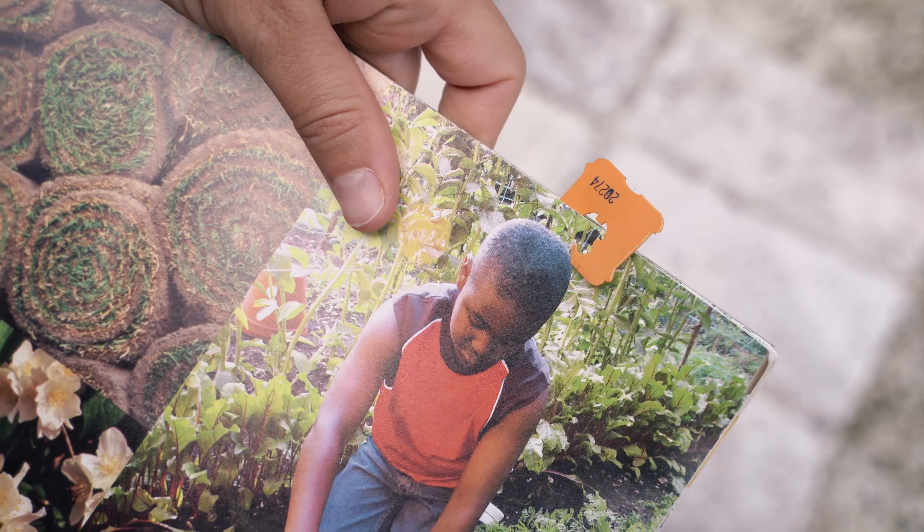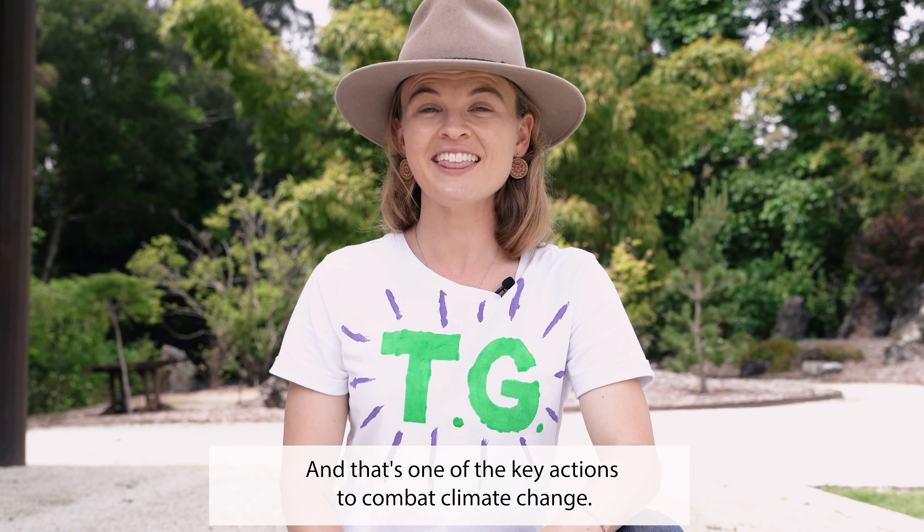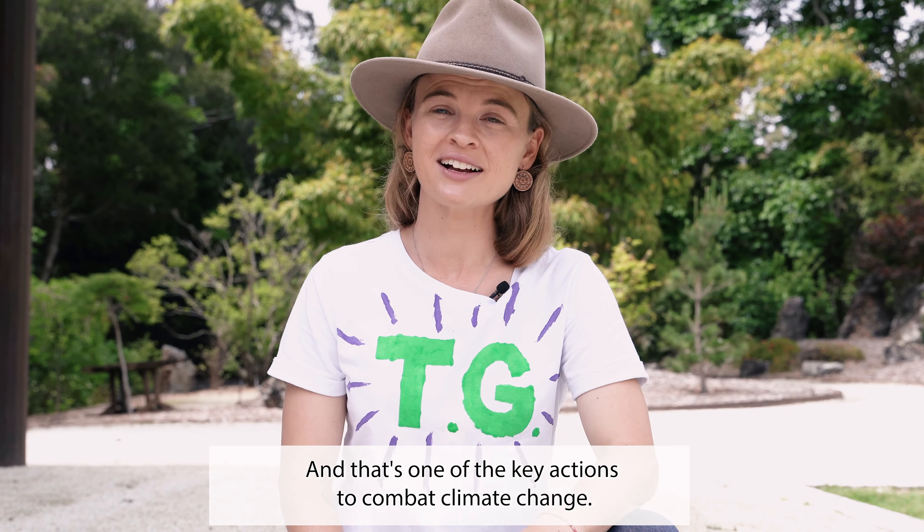Every time you give your recyclables a new life, you're reducing your trips to the yellow bin. By reusing and repurposing your recyclables, you might even avoid buying something new. And by doing that, you're helping to develop our circular economy — and that's one of the key actions to combat climate change.